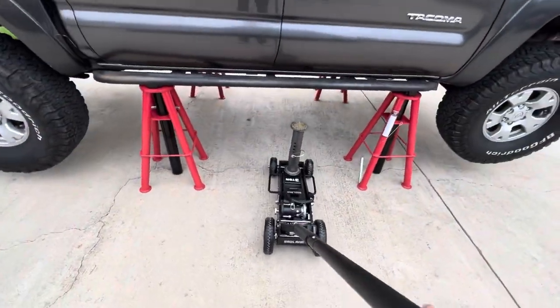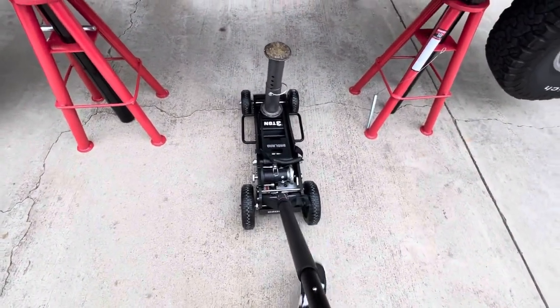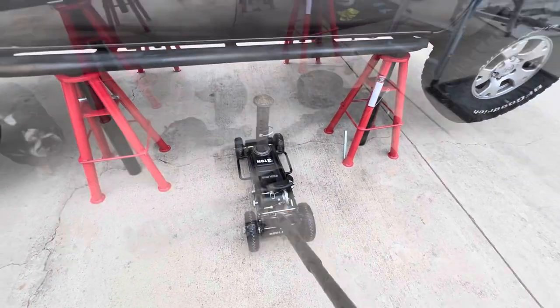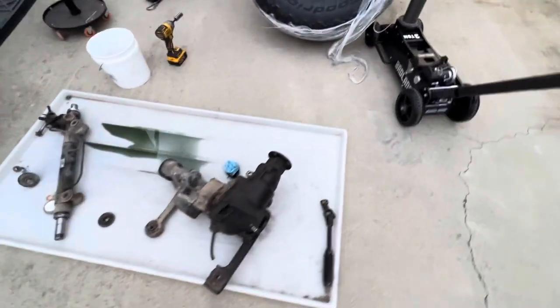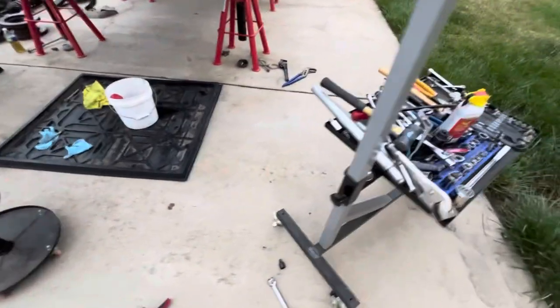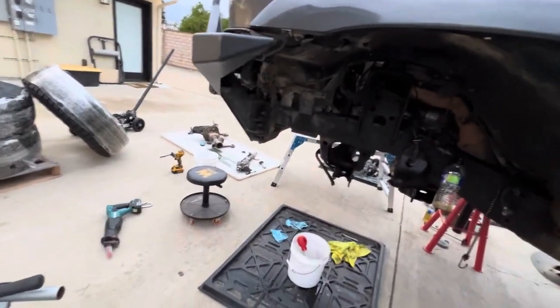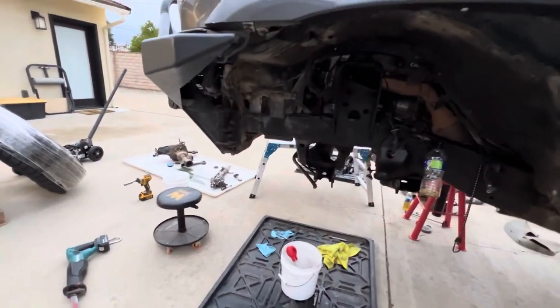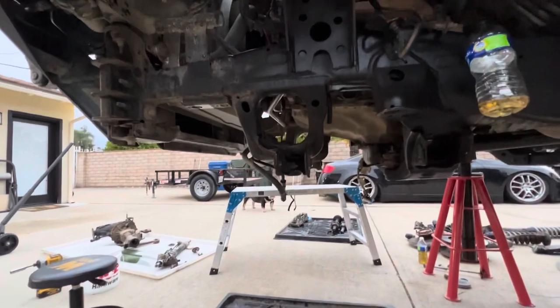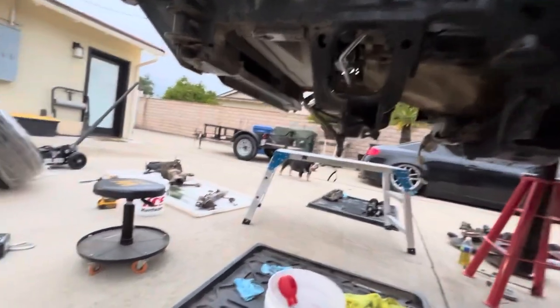I just got everything out — all the old stuff is here. I didn't do too much video on taking everything out because there are other people who have done it. I'm just showing the steps that I'm doing. It didn't take me too long — about three to four hours. Everything's out, so tomorrow I'm going to read over the instructions and get a little more familiar with it.